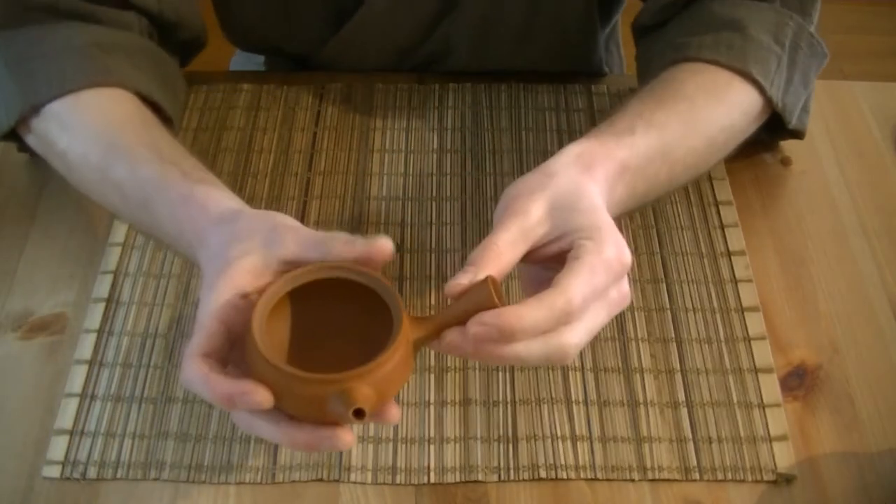You can enjoy it using very tiny tea cups and savoring multiple teas. It's also because of its tiny size an easy Kyusu to take to the office or bring outside to enjoy tea somewhere else.